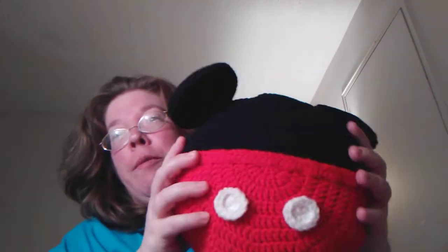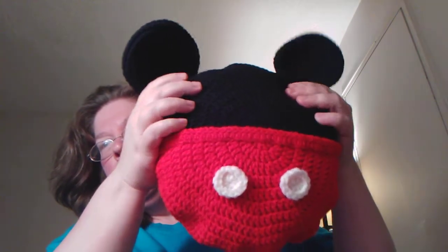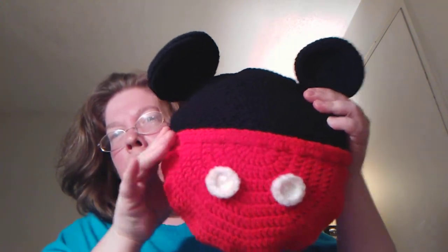Hi everybody. Anyway, I wanted to show everybody this pillow — a Mickey Mouse pillow. It has buttons and a belt; there's a belt here that goes all the way around.